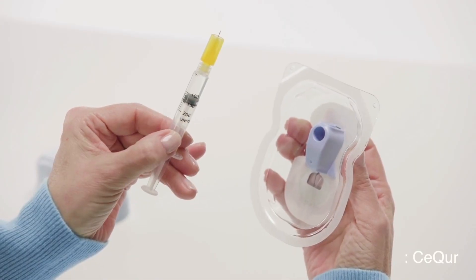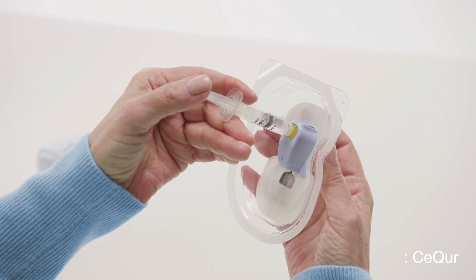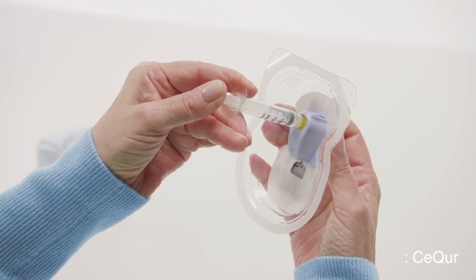I knew my accountancy degree would come in handy at some point — I can show you that numbers like three and seven do not divide by two. So you can only bolus things like two, four, six, eight, and so on. Each patch can be filled with up to 200 units of insulin, 180 of which is usable as 20 units are used for priming. The system itself does not track your doses, so it is really just a patch which delivers insulin. You need to record doses, timings, and dates manually if you decide to track your insulin doses.